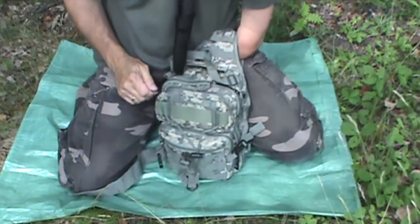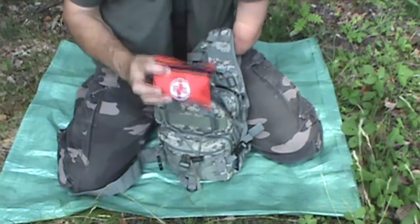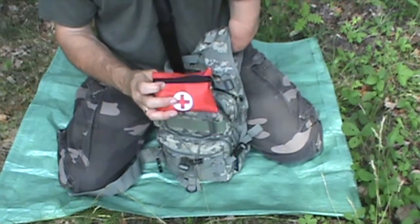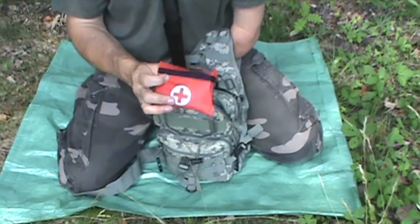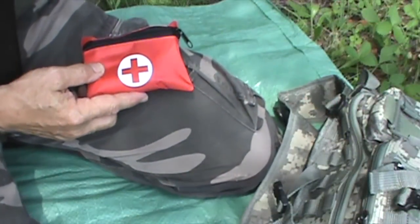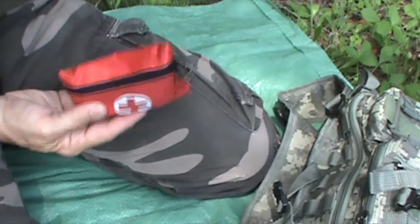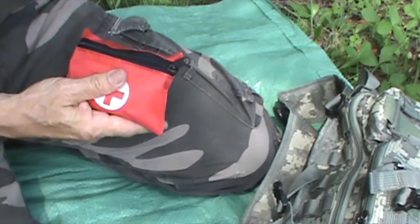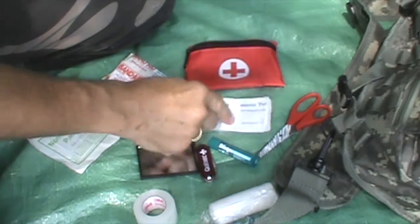It's always important to carry a first aid kit when you're outdoors. So what I did is I picked up this little pouch for about $2. It came with band-aids, alcohol swabs, and a couple of other things. And what I've done is I've added some more things to it because there was quite a bit of room left in the pouch. So this is my first aid kit: alcohol pads.